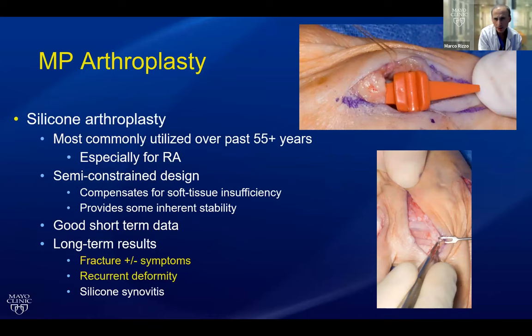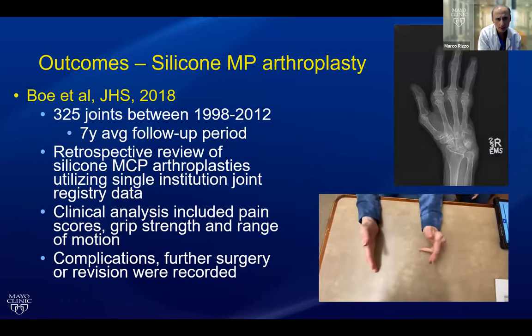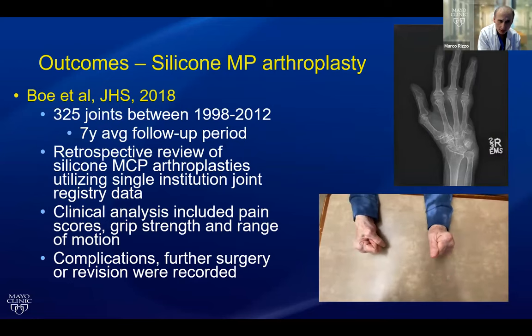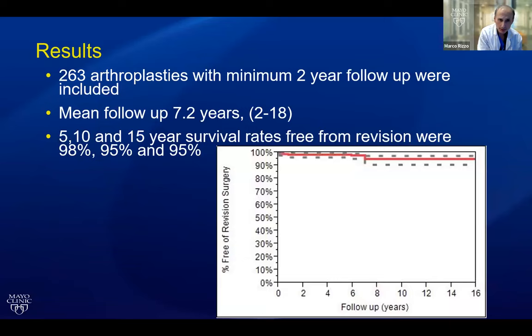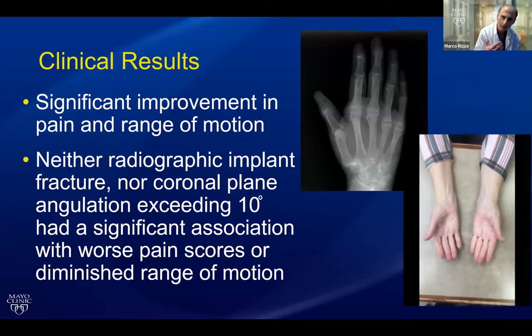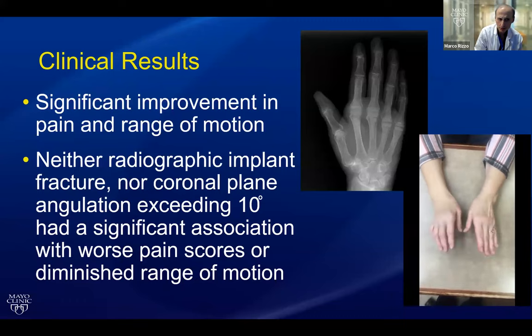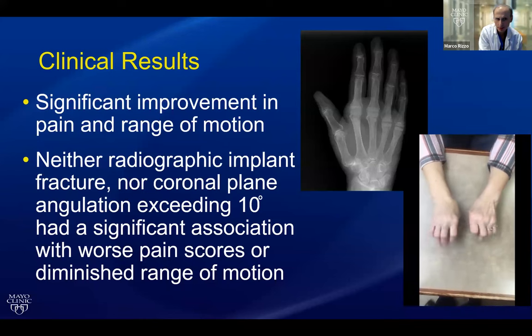We had a substantial implant fracture rate at 15 years, consistent with previous studies, and we found that recurrent deformity was also common with implant fracture. What happens to many of these patients is they become deformed again but sort of live with it and don't come back asking for more procedures. So just because survivorship is good doesn't mean it always translates to a happy patient. We did have significant improvement in pain and motion, and it didn't seem that implant fracture was associated with poorer outcomes — consistent with previous published series.